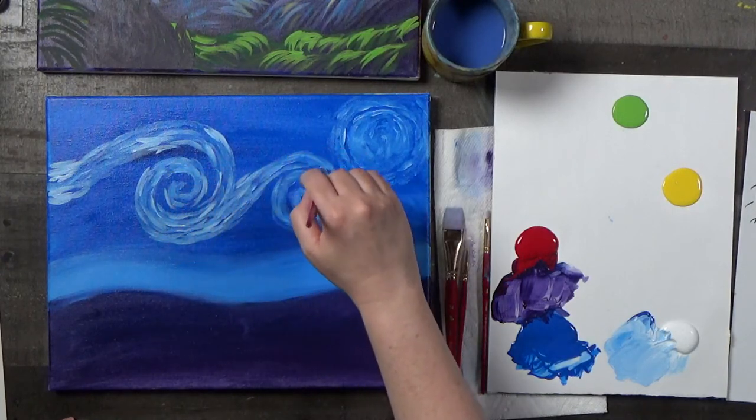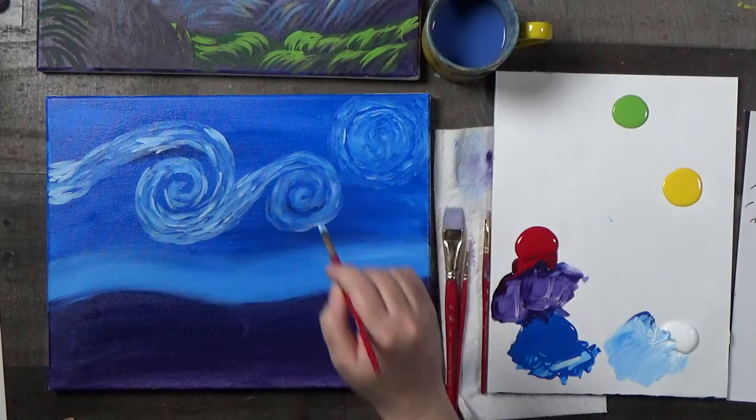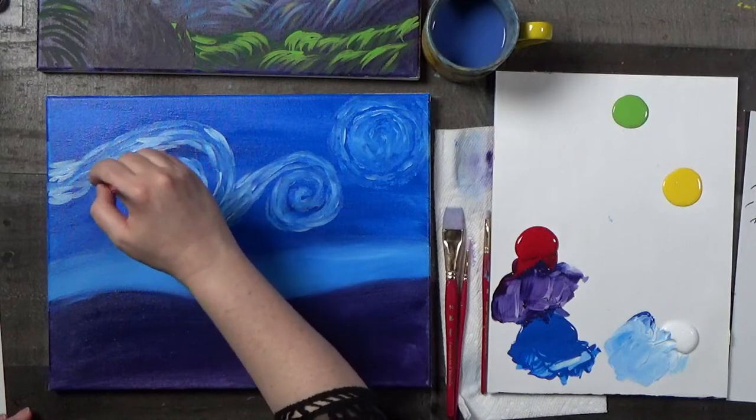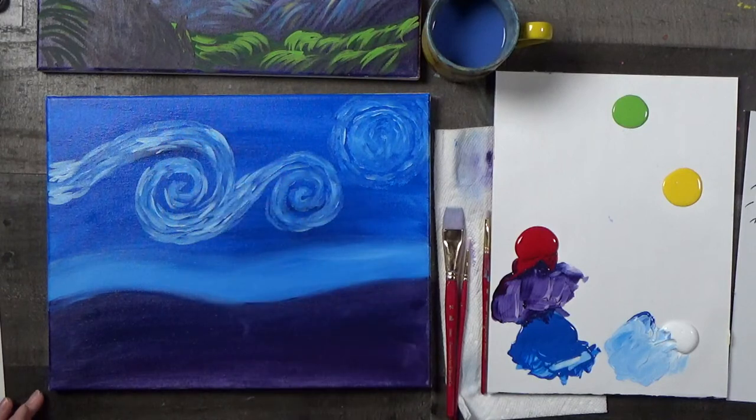There have been people — scholars — who studied this particular painting, and they're like, he was painting wind patterns. He was ahead of his time — he was painting the wind patterns. And I'm like, maybe? Or it might have been the absinthe.